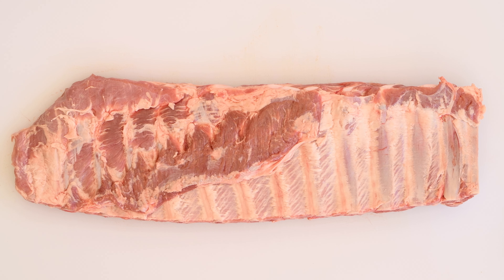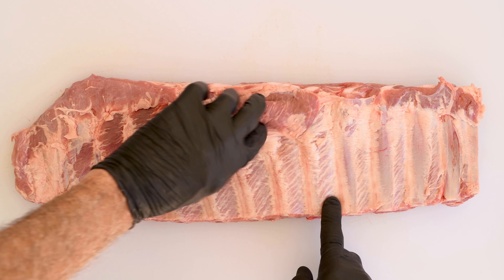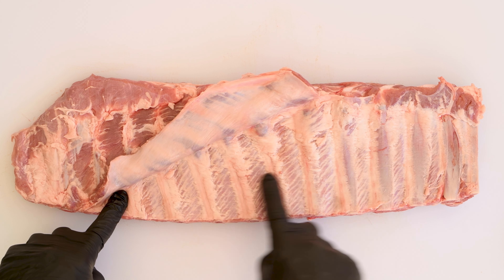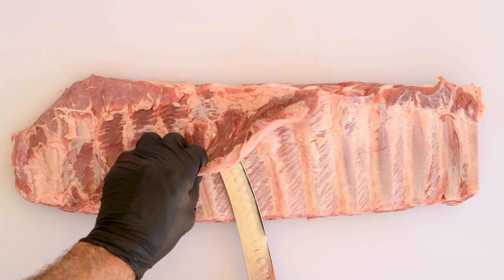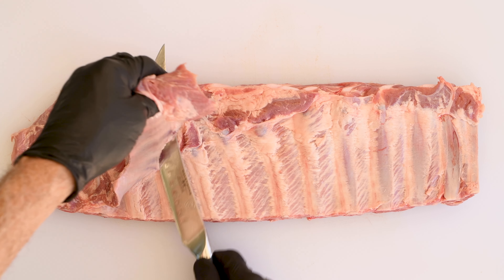Spare ribs come from the bottom of the rib cage and have a little bit of work to do to get these ready to smoke. I've already peeled off the tough layer that is stuck to the back of these ribs. You can see up here where I've not taken it off — that little flap of meat right there has got to go. That's just going to burn up in the smoker and there's no point in having it on here. So it's coming off now — better get it off now.